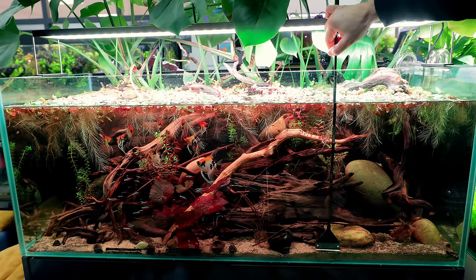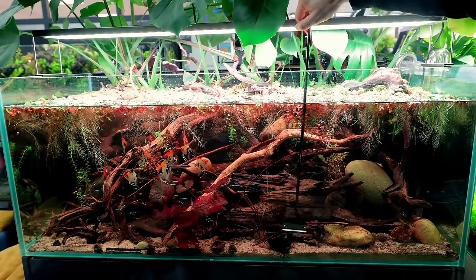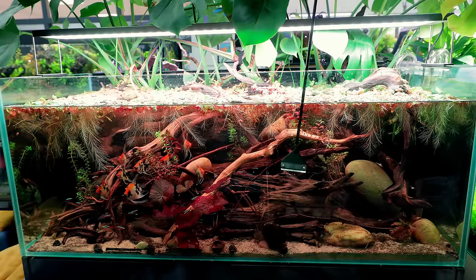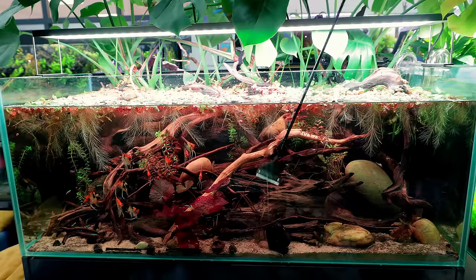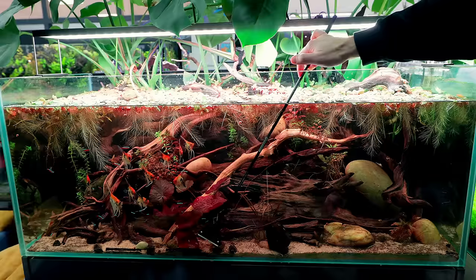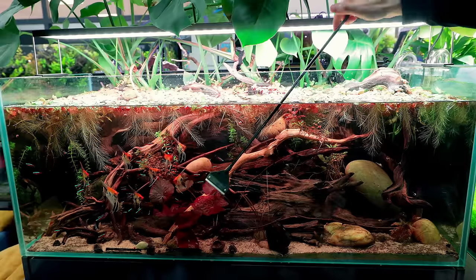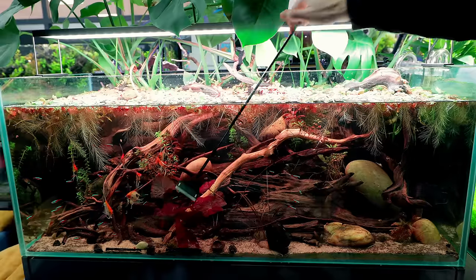I've got to go steady at the bottom here because there's quite a bit of mulm, and as I come up it sort of flicks it about. I'm not going to remove that mulm — it's all part of this ecosystem and it's obviously working very very well. All the fish are so healthy so there's no need to start removing stuff from the substrate surface. Eventually that mulm is going to work its way into the sand and just become extra nutrients for all the plants anyway.